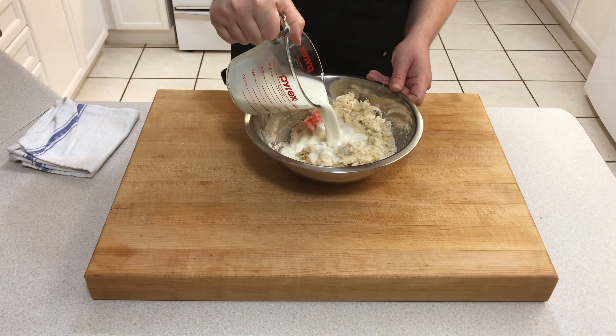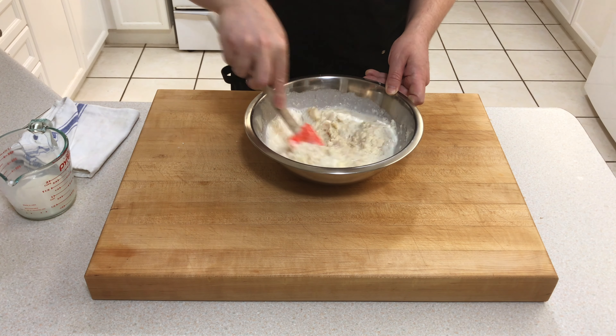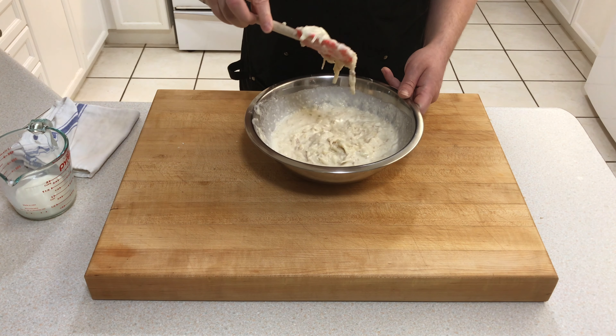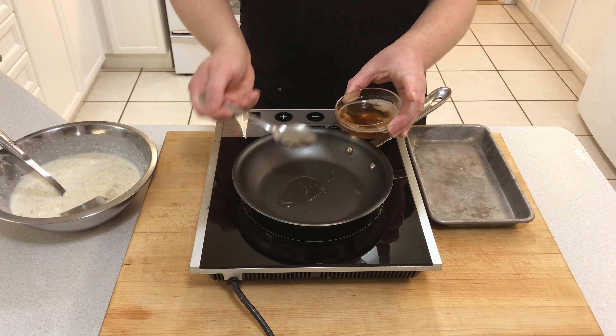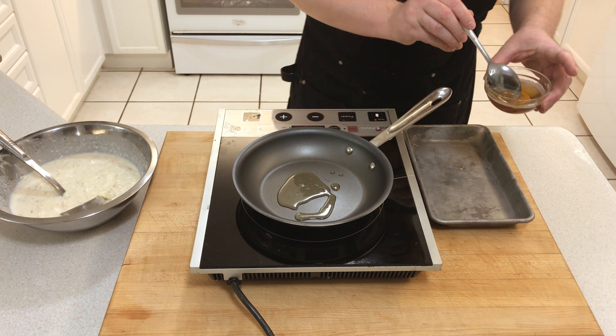Now we're going to add the milk. How much milk you add depends on how thick you want your pancakes — more milk means a thinner Boxty. We're adding 1.5 cups of milk to give us this drop-in consistency.